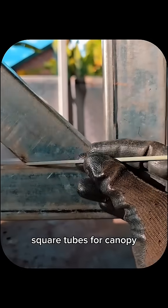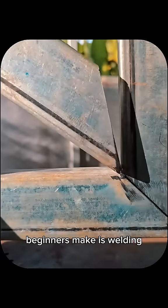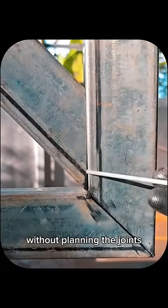Here's how pros join square tubes for canopy frame trusses. The biggest mistake beginners make is welding without planning the joints, ending up with weak, crooked frames.